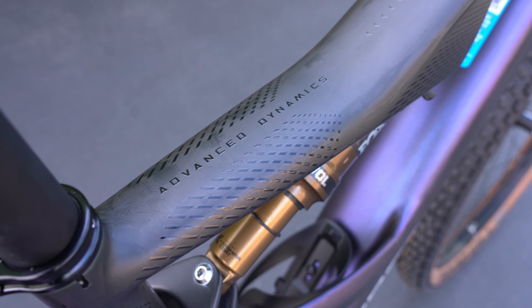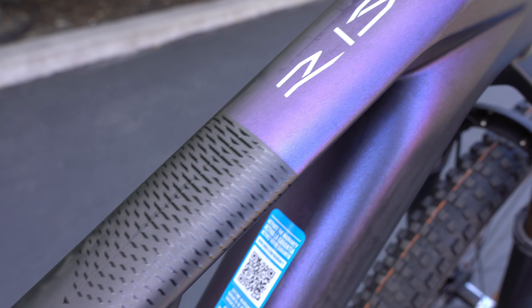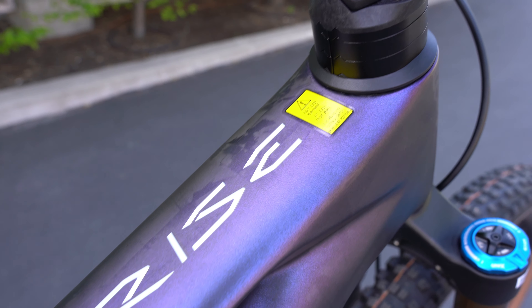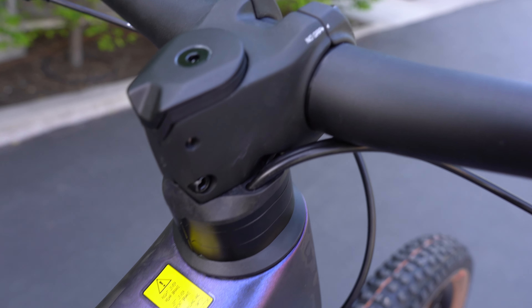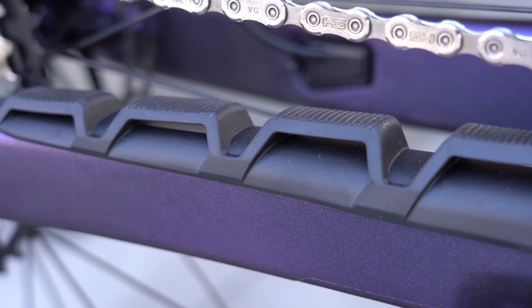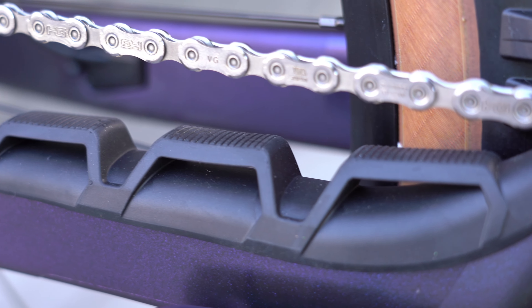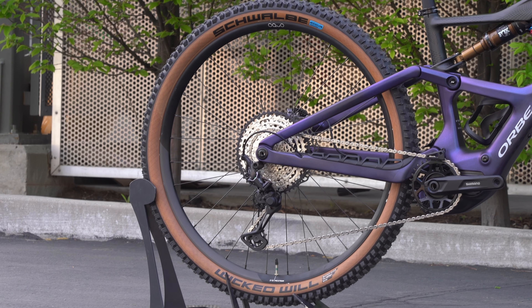With the motor and bigger battery this year, you can either have the RS tune like last year's model — which is 54 newton meters of torque — or, new to the Rise, you can get it spec'd with 85 newton meters of torque in the Shimano app. Previously you could only get the Rise at 60 newton meters, so torque has been increased. Choosing 85 newton meters does decrease your range, but will give you more power behind those pedals.